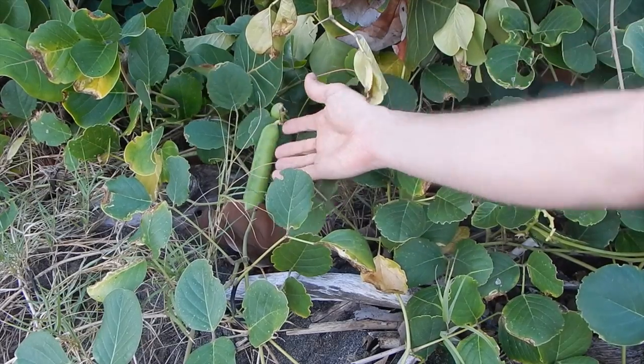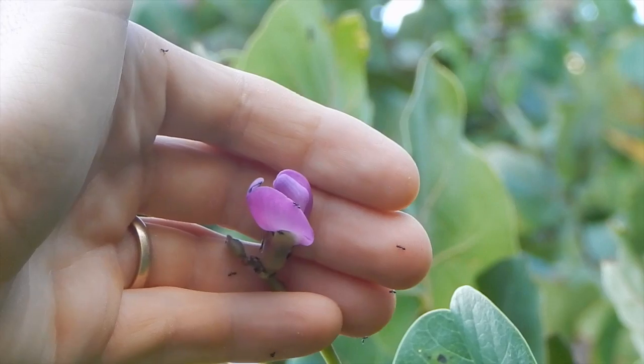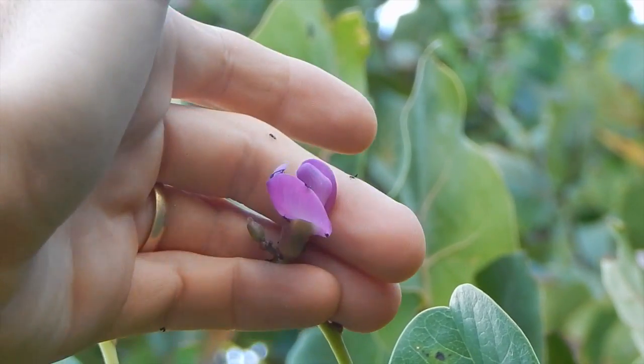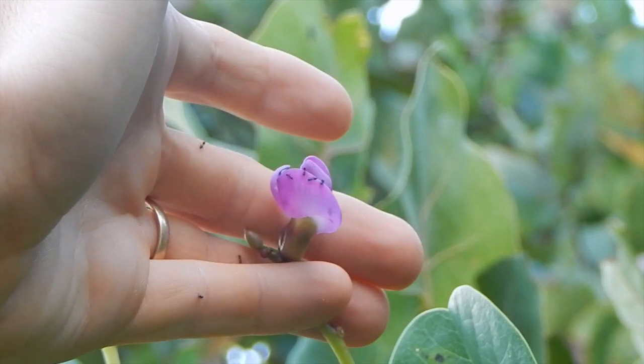If you were picking these guys and eating them like a green bean, that's what you would do. I don't know — I'm not going to try it, not unless I have better data. That right there is the bloom with free ants. It looks like a pea bloom or a bean bloom, because it is.